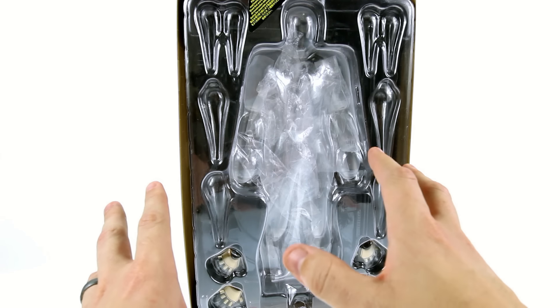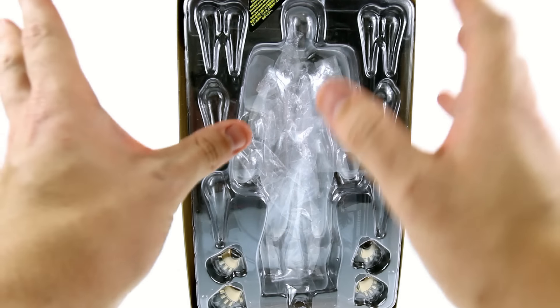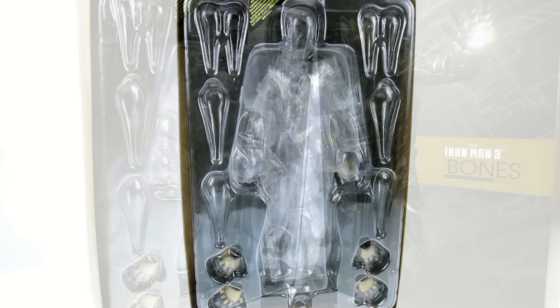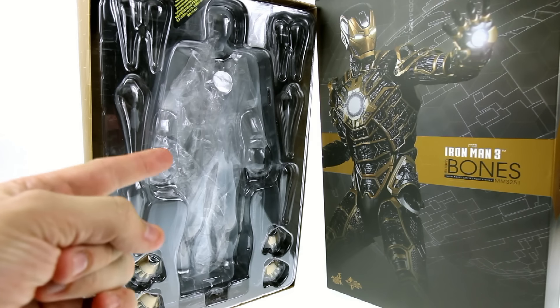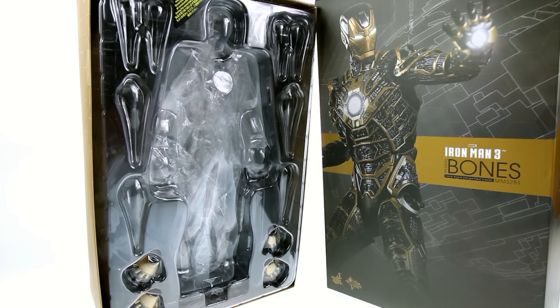He's one of the new figures to utilize the effect sort of accessories, and you get a bunch of those, a couple extra hands, and then the figure. But this guy really is, in terms of gimmick, one of my absolute favorites. So for the packaging, that's about it — let's get this guy out and see how cool he actually is.